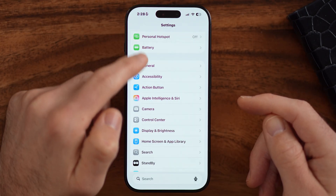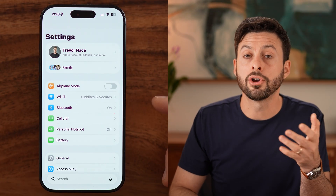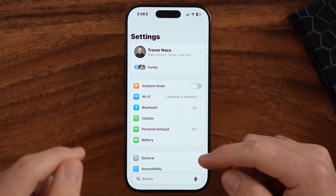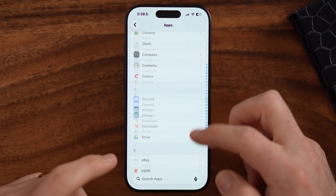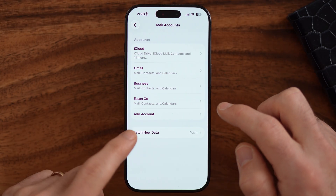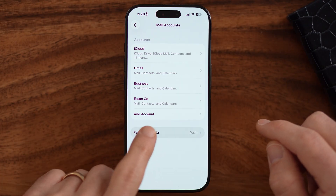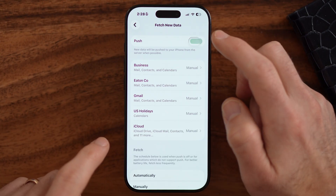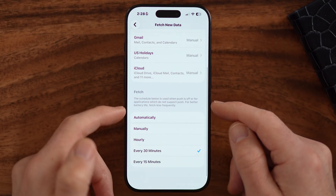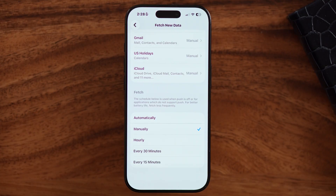There's another thing that could be running in the background — your phone could be constantly checking your email. From the beginning of your settings, scroll down and tap on Apps. Check whether your Mail app is in here and turned on for Fetch. Tap on Fetch and make sure both Push — where emails are pushed from the server to your phone — is turned off. Also switch Fetch to Manual. This means the mail app will only check for new email when you open it, rather than constantly running in the background and draining your battery.